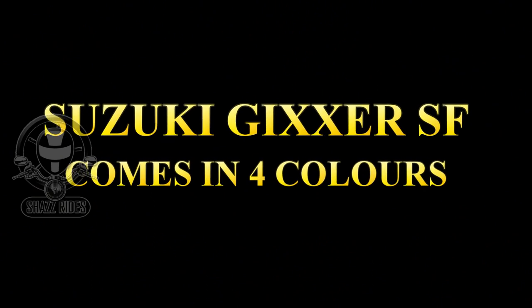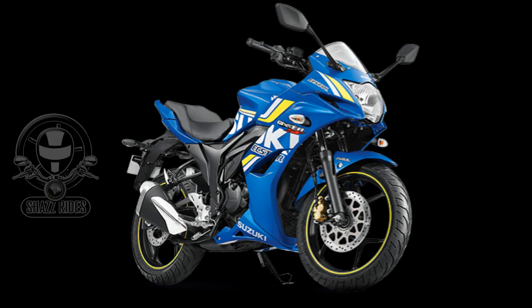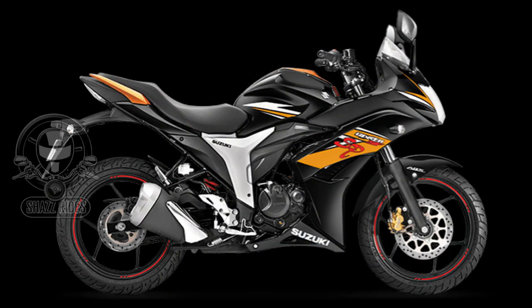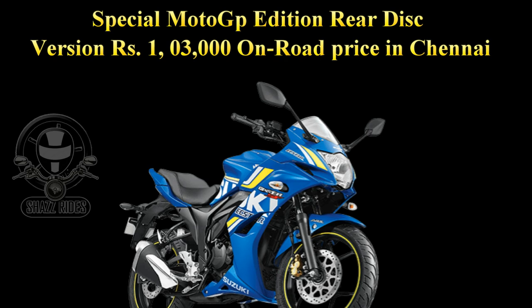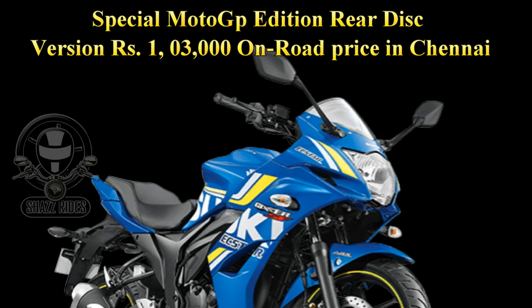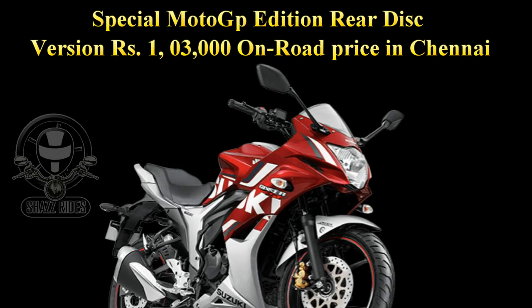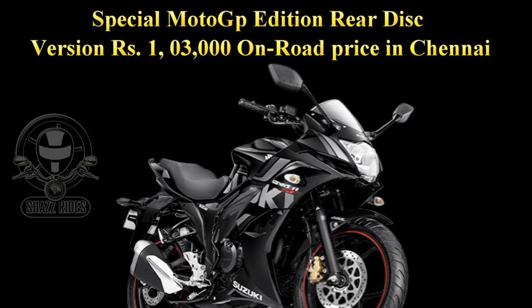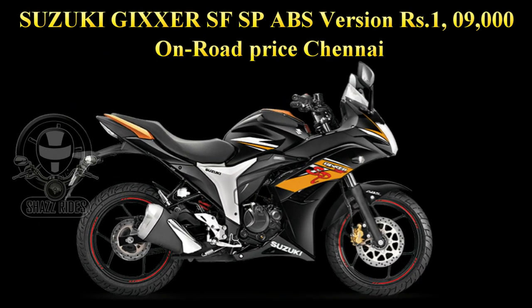The Suzuki Zixxer SF is available in four colors: Candy Red Metallic Sonic Silver, Metallic Triton Blue, Glass Sparkle Black, and Gold Black. Regarding price details: the Special MotoGP Edition rear disc is priced at approximately 1,30,000 on-road; the rear disc version is approximately 1,20,000 on-road; and the ABS version is approximately 1,00,900 on-road.